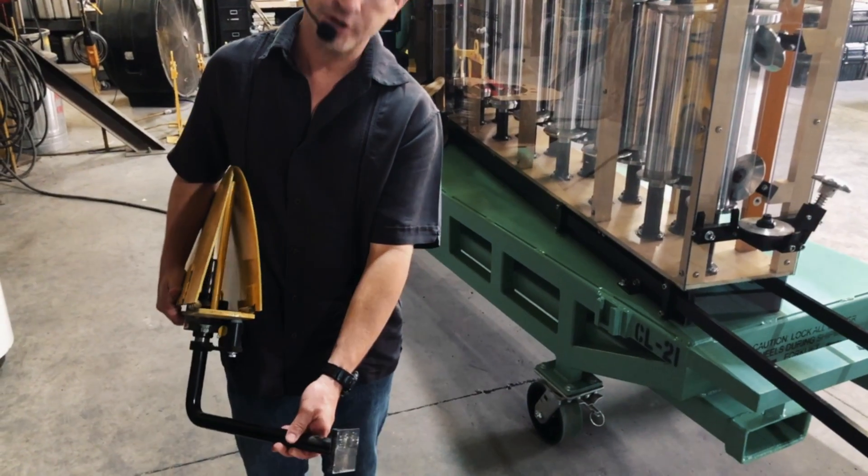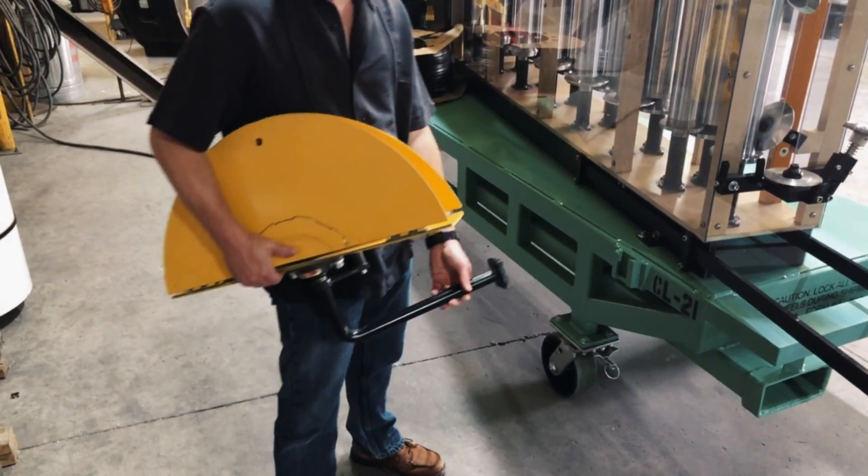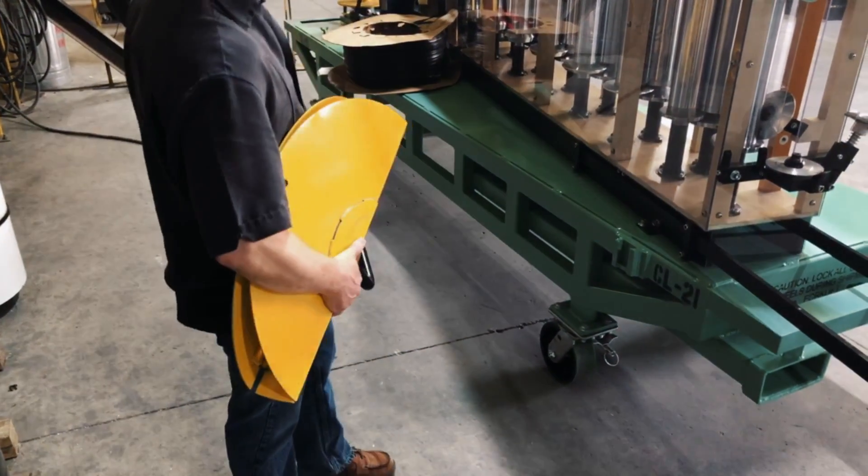The vinyl uncoiler is shipped with every CL21 rollformer, secured near the main uncoiler at the front of the machine.